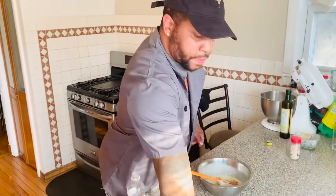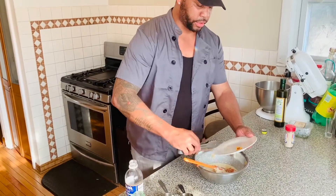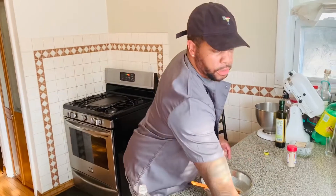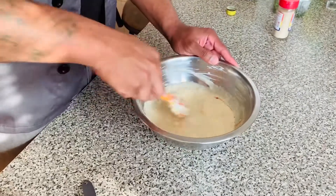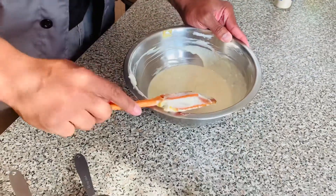Last but not least, charred habanero. You can use either one whole one if you like a lot of spice or half of one. I'm using half. I like spice, but habanero especially when you char it can get a real kick. Throw that right in there. Everything in one bowl — let's whisk it all together.